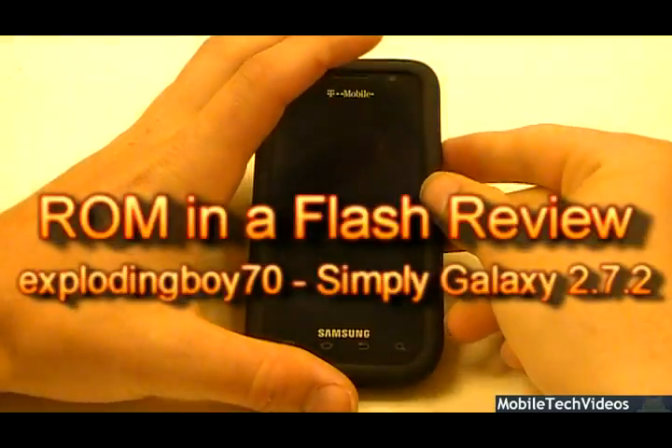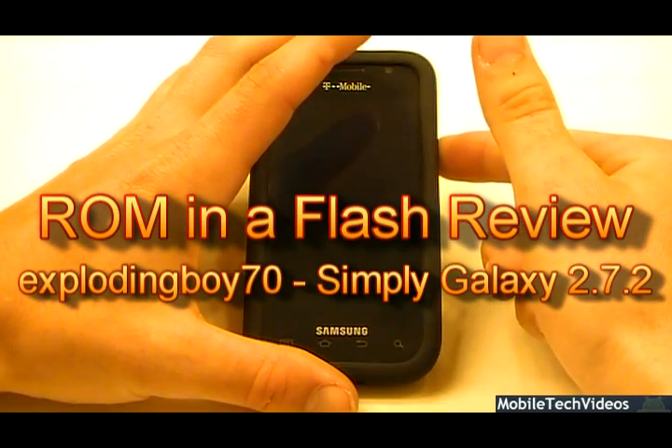What's up guys, Josh here from MobiletechVideos.com with another ROM and flash review for the Vibrant.